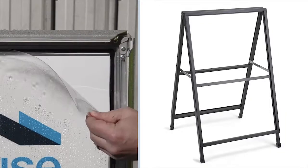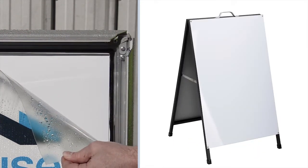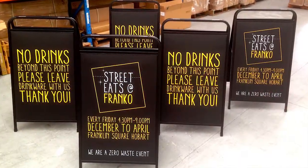Our range of Slimline waterproof A-boards are manufactured with materials that can withstand various weather conditions. Your custom design will be printed on weatherproof surfaces such as plastic panels or steel panels which repel the water.